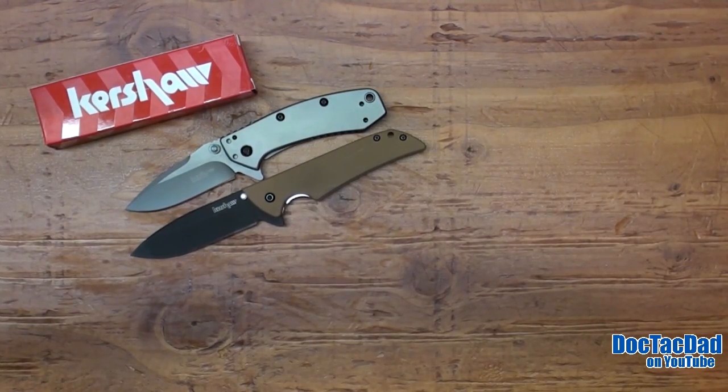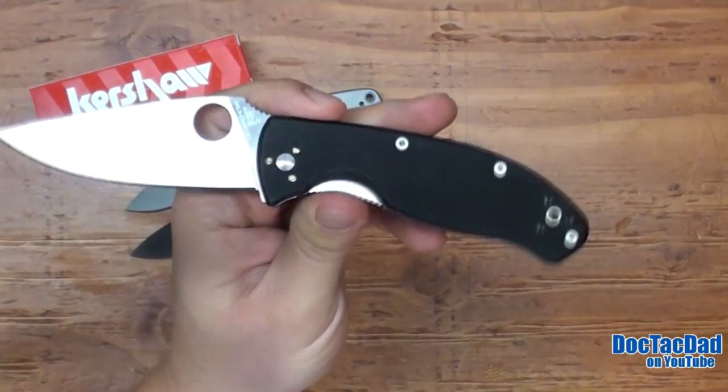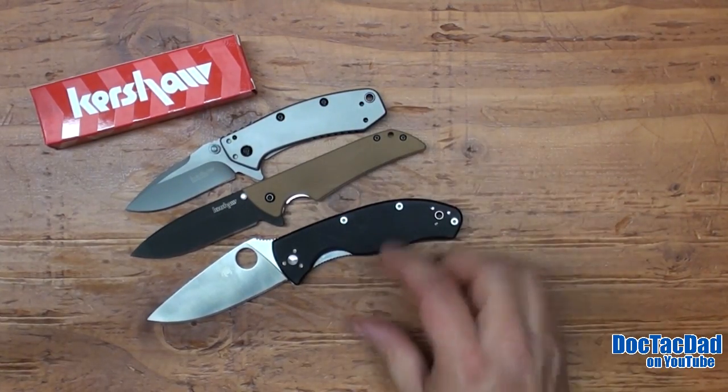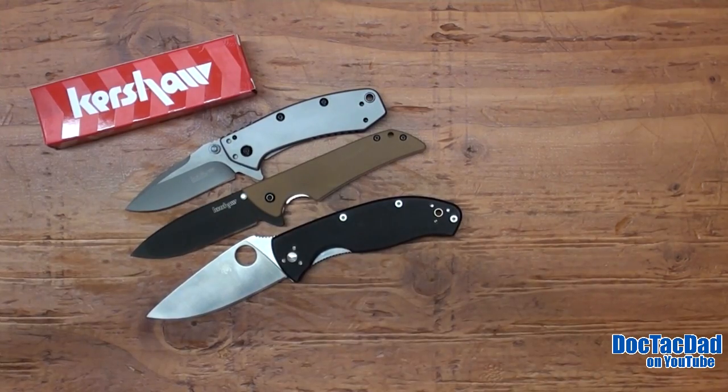Another really good example for weight comparison is the Spyderco Tenacious. This is one of the best blades ever produced of all time. And it weighs almost exactly the same — it's actually a tiny bit lighter than the Kershaw Cryo.